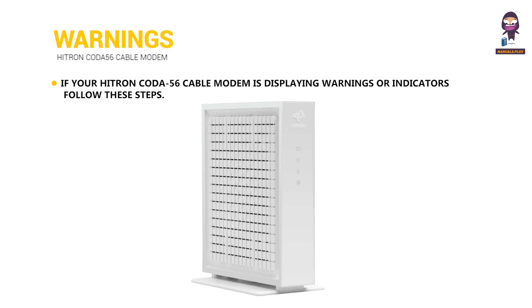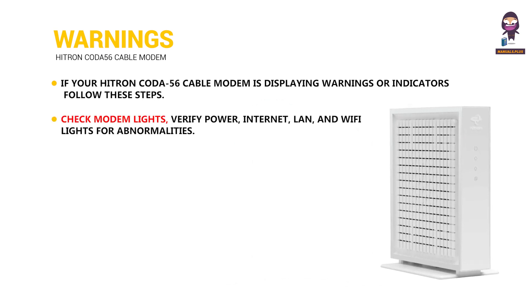Warnings: If your Hytron Coda 56 cable modem is displaying warnings or indicators, follow these steps. Check modem lights — verify power, internet, LAN, and Wi-Fi lights for abnormalities.